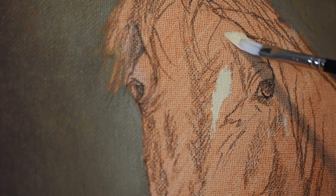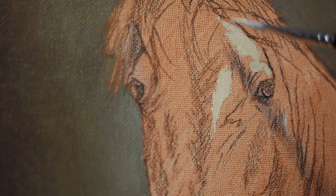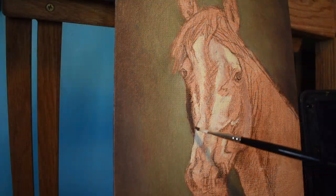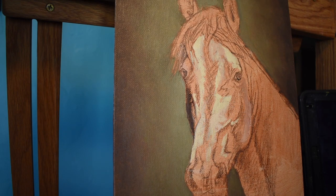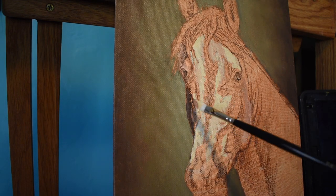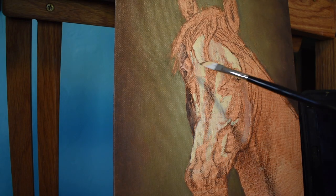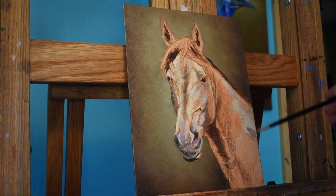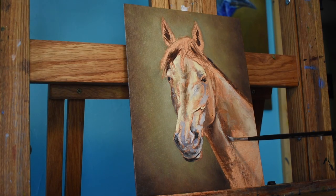I begin laying down the color on the horse's face with a mixture of Titanium White and Naples Yellow. It's really important in the beginning stages not to reach the top of our tonal range, so this is mostly Naples Yellow with a little bit of Titanium White. I get in some Burnt Umber in these shadowed areas, just trying to establish the color, tone, and light — I don't want to worry too much about detail right now.